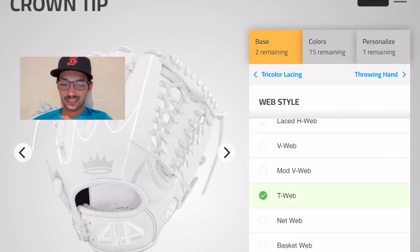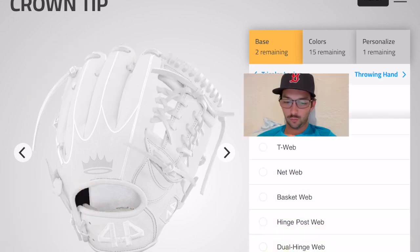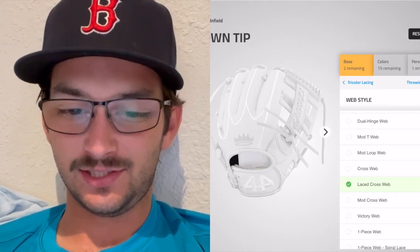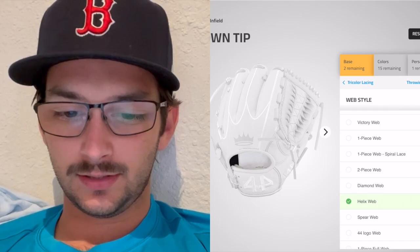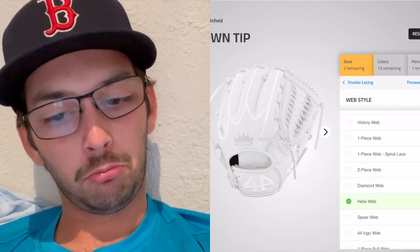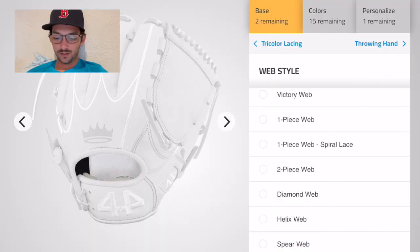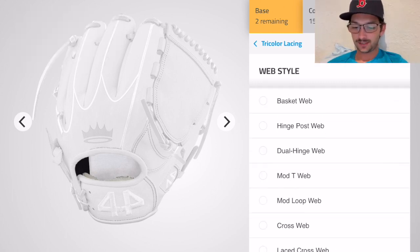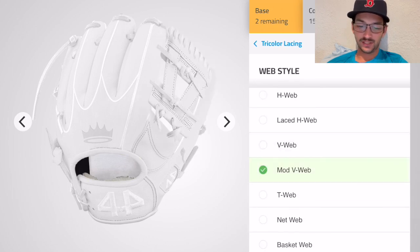E web — nah. Net — nah. Basket — nah, nope. Cross web — nah, too many laces. Diamond — nah. Helix — that's interesting. Spear web — whoa, these are works of art down here. One piece full web — just a slab of leather on that bad boy, no thanks.